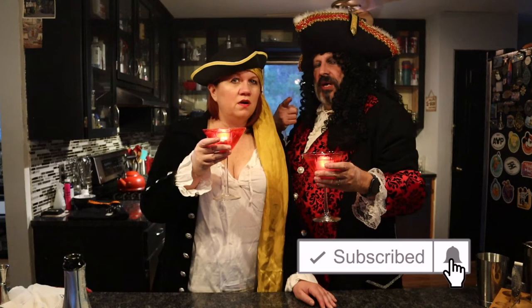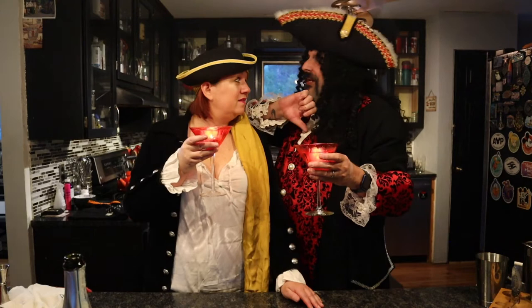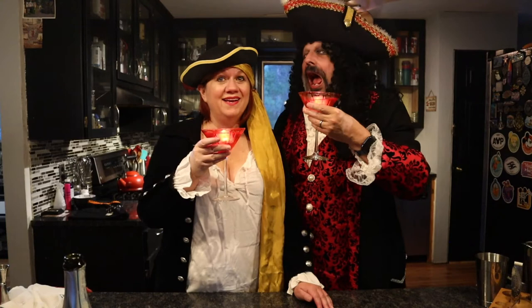If you have not done so already, please do us a huge big old fat pirate favor — hit that subscribe button, ding the notification bell so you know when we post, and give us a thumbs up. Whether you like it or not, that's all right too. It's all good.